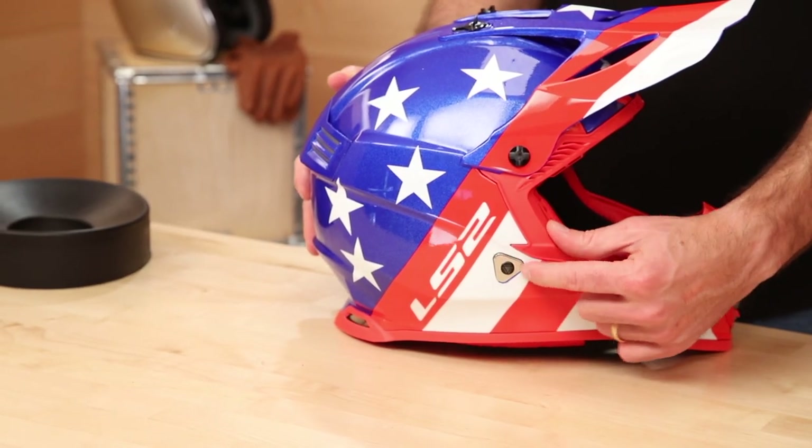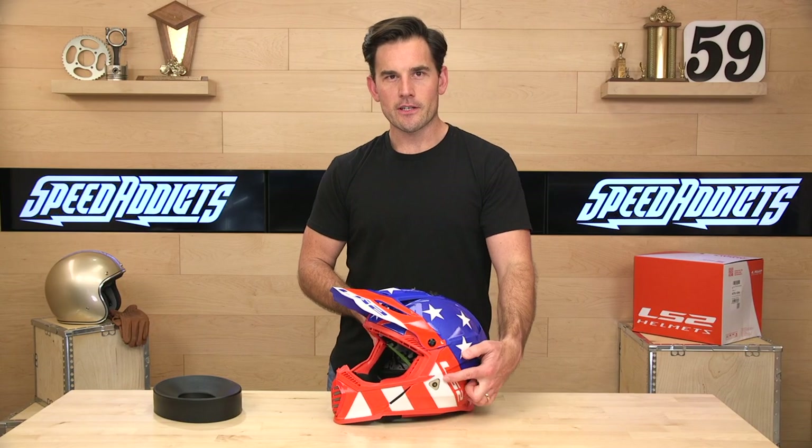This is a chin strap anchor. Usually you don't notice them on helmets, but LS2 said, why don't we make it cool? A lot of times it's just a little rivet, but they've kind of blacked it out. It's the details, everyone — it's the details.